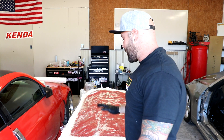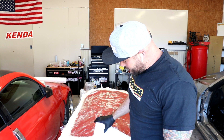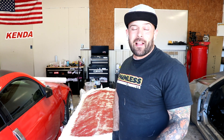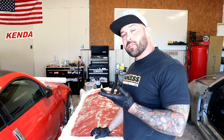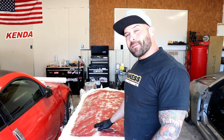Hey, welcome back. The fiberglass actually cured all night. It looks like it's good — nice and hard — and I think these layers of mat and cloth will be enough to not compromise the mold. I'm not a fiberglass expert; I'm just showing you guys what I've learned. So now let's separate this mold from the plug, separate it from the door, and we should be able to start making some panels.